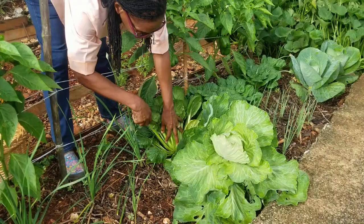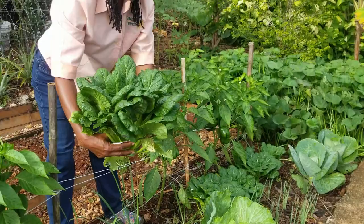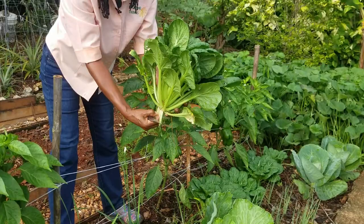You know, this tatsoi — the size of it — it's the largest one we've had. It's the size of a cabbage almost. Wonderful. So I was going to cut two, but I think this one I'll leave for next week's cutting.